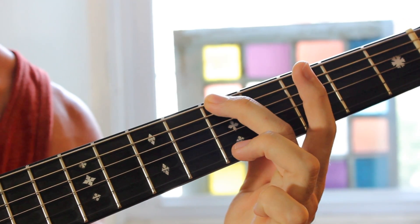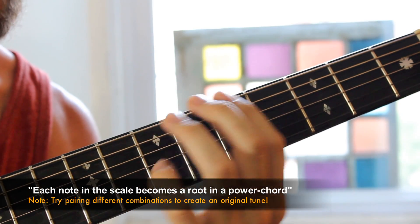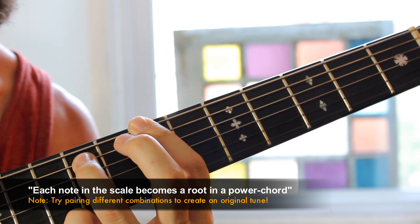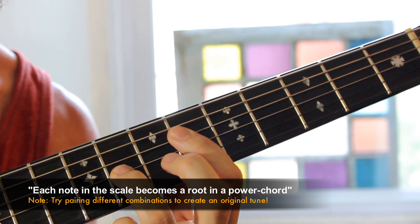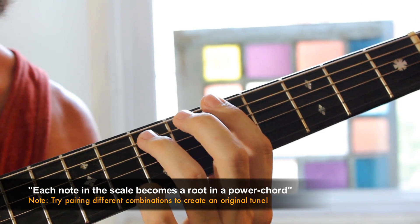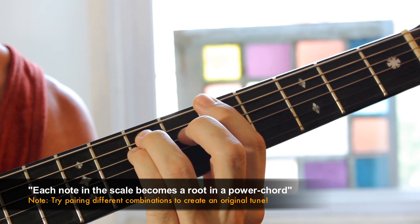So that first note here can become a power chord, and that next note can become a power chord as well. So now I have Do, Re, Mi, Fa, Sol, La, Ti, Do — each one of those tones within the major scale is now turned into a power chord. You can actually create a chord progression using them.